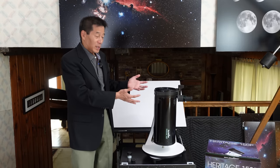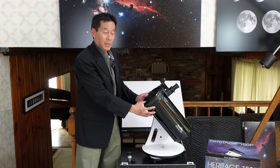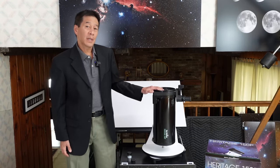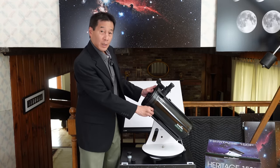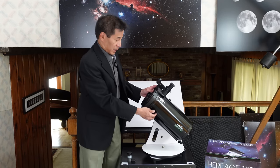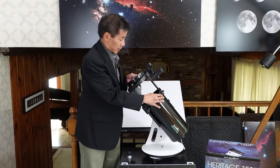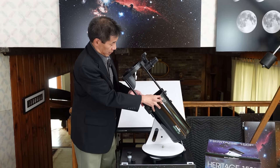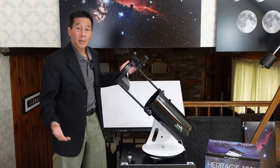It doesn't look like a telescope when you first get it. It kind of swivels on this thing and you'll see it's back heavy. The reason is because this is a collapsible truss tube design. There are two knobs that you loosen here, and as soon as you do that, you can pull the truss out like this and lock it in place. Now it is balanced and you have your telescope.